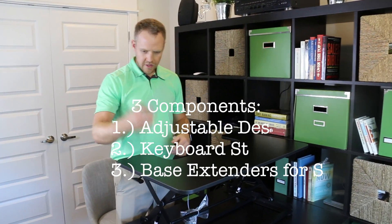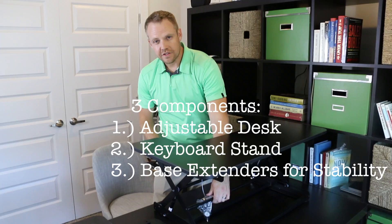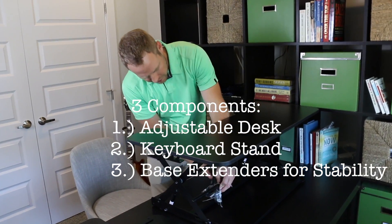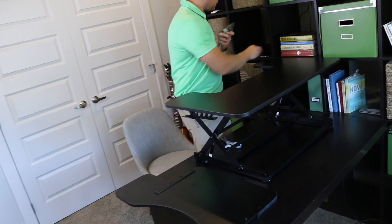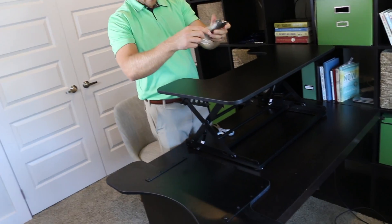So we've got our stand-up desk. You need some scissors, because underneath here is going to be where you're going to cut this thing out. Just remove that. Here's all your components.